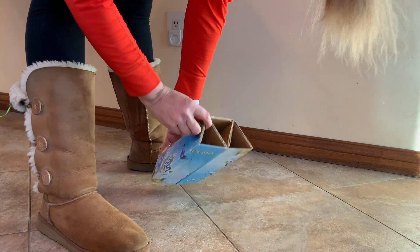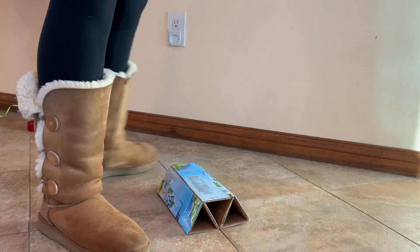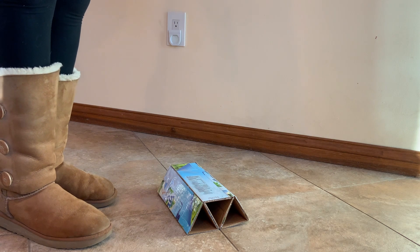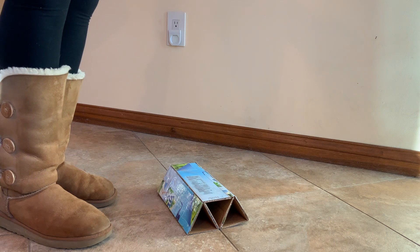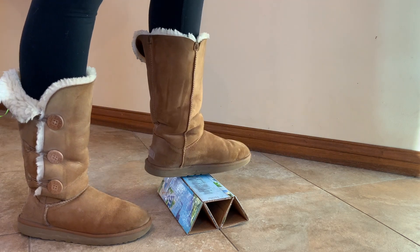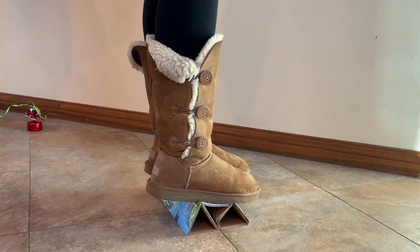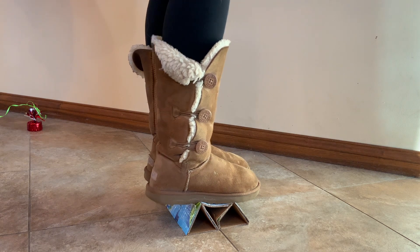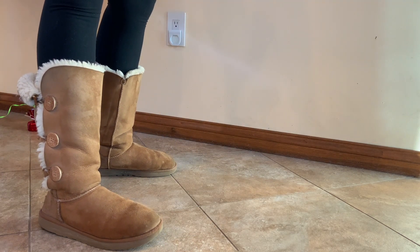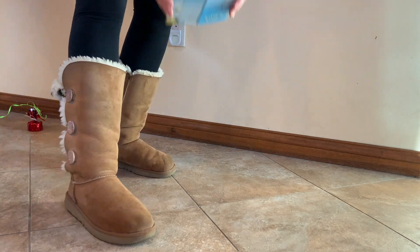Now we've got a cardboard tube truss — three trusses taped together. Will this support my weight? Corrugated cardboard made into a truss structure. Let's try. There we are — and it survived it. A little bit of buckling there, but it carried my weight. And that's the power of triangles.